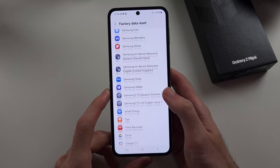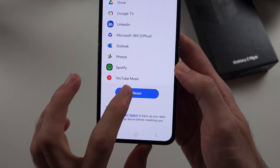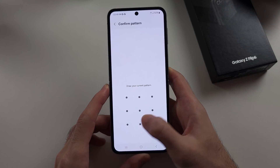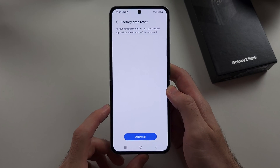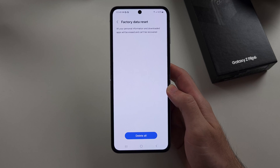So we'll scroll down to the very bottom and select the Reset option. Then we'll enter in our login and finally select Delete All to erase all of our content. Once done, this phone will be ready to sell.